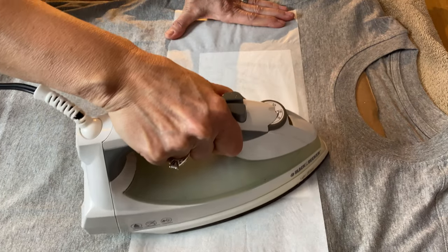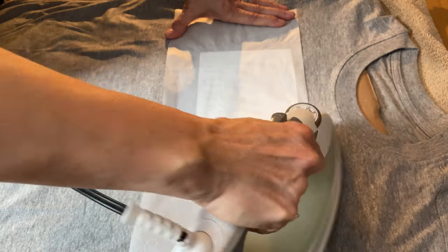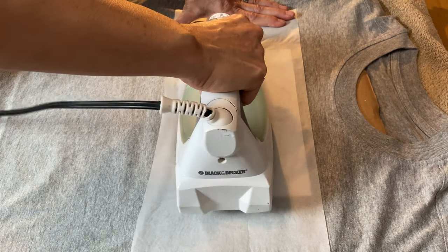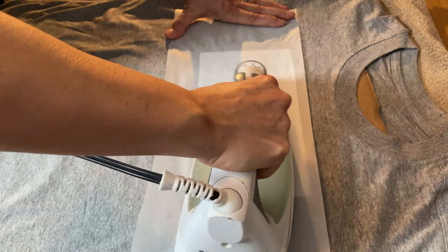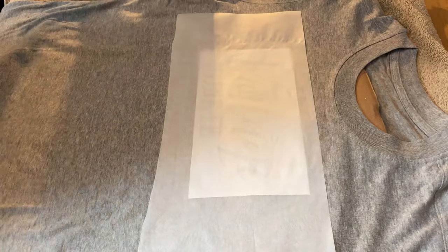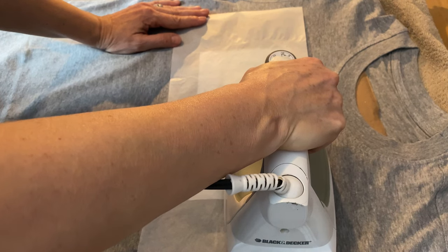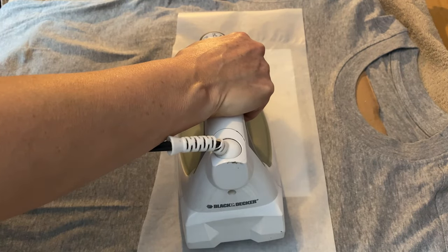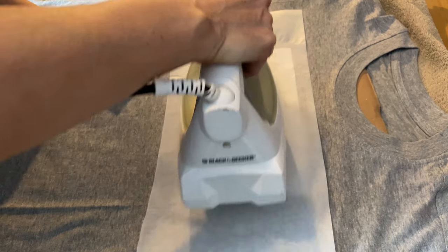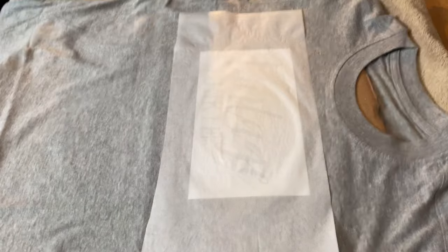Make sure you're going evenly across the whole graphic, getting it in the middle and all the edges — you want to make sure you get all that toner transferred. I'm just going to take a peek and peel up a little bit to see how it's transferring, and I'm still going to iron it a little bit more. Now this transfer method also works really well on a cotton material — it transfers probably better on cotton than on t-shirt material, so just play around with it and see what works best for you. Before you do a t-shirt, test it on a little piece of material just so you can get the feel of it.